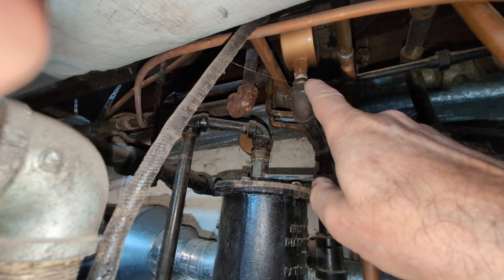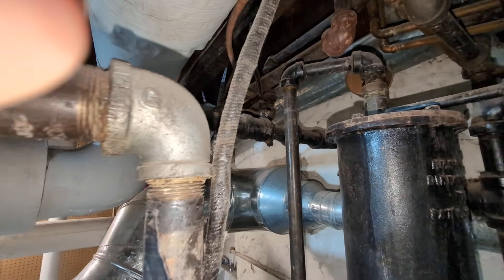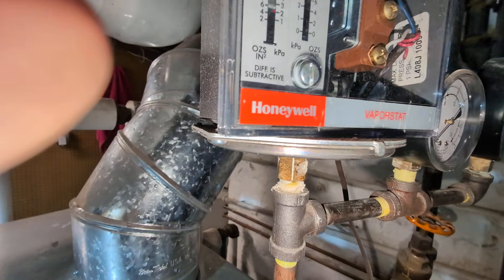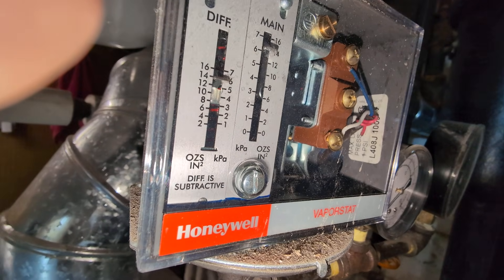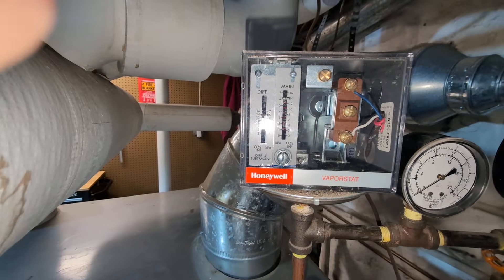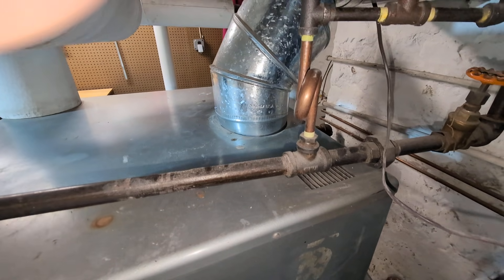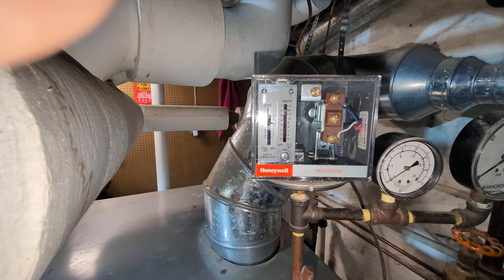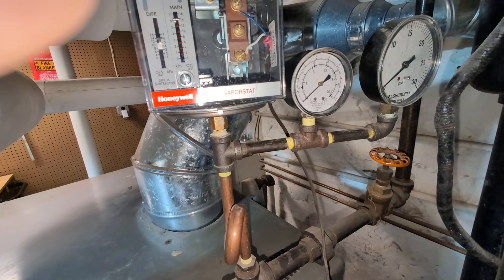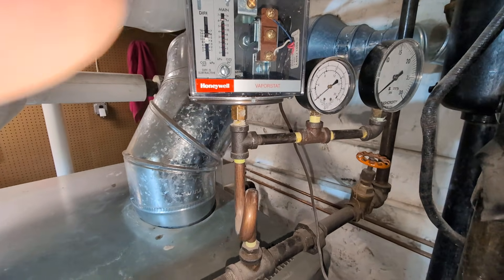Some time ago — I think two or three owners ago — we added these Gorton No. 2 vents to vent the system, and it's helped the distribution of steam much better. We also put on a vapor stat. The number there is L408J2000-9. We've got it set up pretty high because the boiler is massively oversized, and this thing starts short cycling not too long after you fire it. We've got it set up at about 14 ounces, and I've got the differential set up pretty high too. We've got a low-pressure gauge on there, which allows the person to judge what's going on.